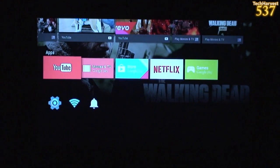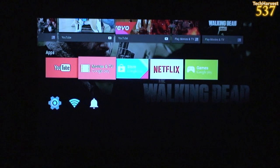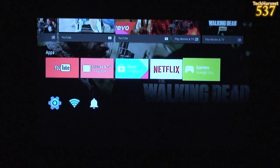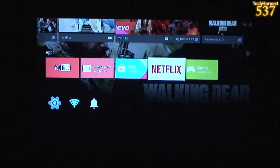As you can see, you have apps: YouTube, Google Play Movies and TV, then the Google Play Store, Netflix, and games on Google Play. So let me sign into Netflix here and let's see what's going on.